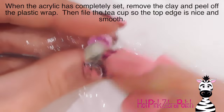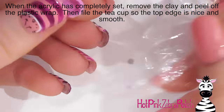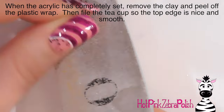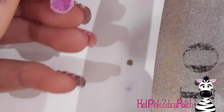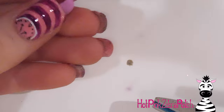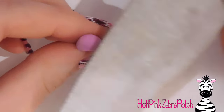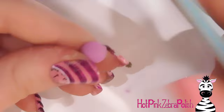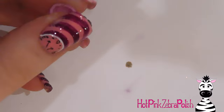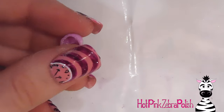After that's set, take out the little bit of poster putty and peel out the plastic wrap — it should come out relatively easily. I'm going to file the top edge so it's nice and smooth, and then file just around it a little bit, making sure any weird bumps get removed at this point.